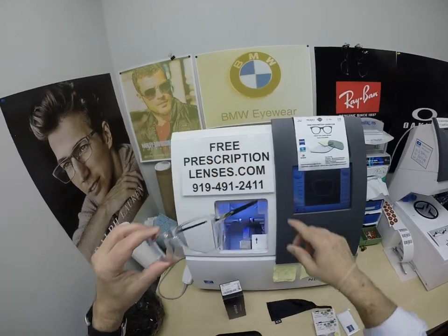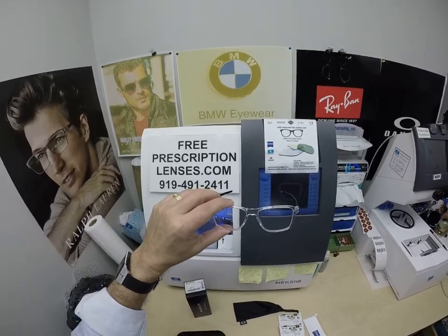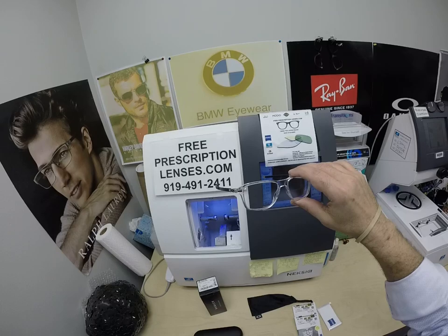It sells for $187 complete with one free pair of clear single vision prescription lenses, or non-prescription fashion lenses.